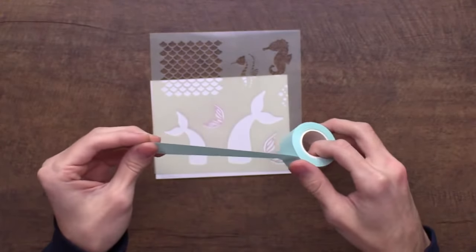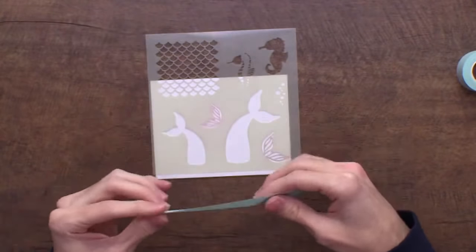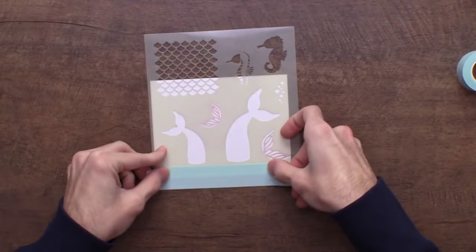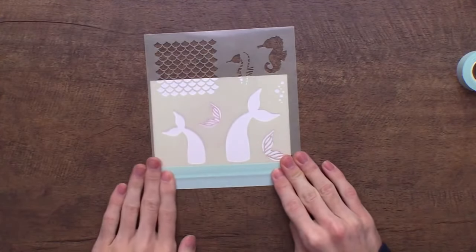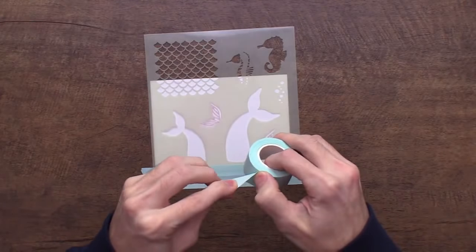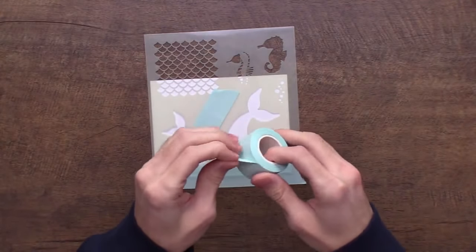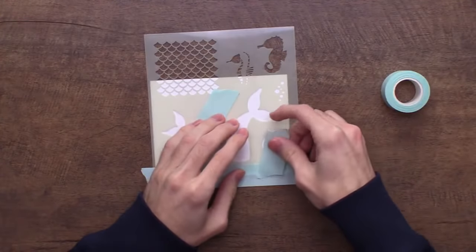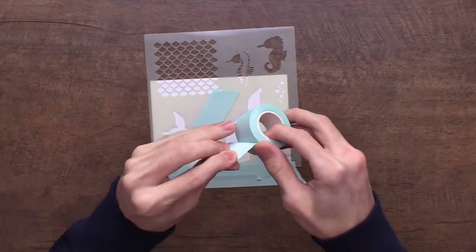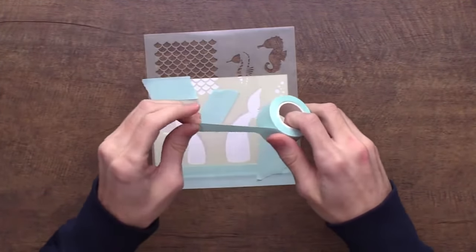Starting the live crafting demo with the Mermaid Maker stencil on Stark White cardstock. I'm using Scrapbook.com mint tape because it doesn't rip the cardstock and it's great for masking off areas of stencils. With maker stencils, we give you as many images as possible on one stencil for maximum versatility. You just tape off the images you aren't using — it's not a big deal, just gives you tons of options.